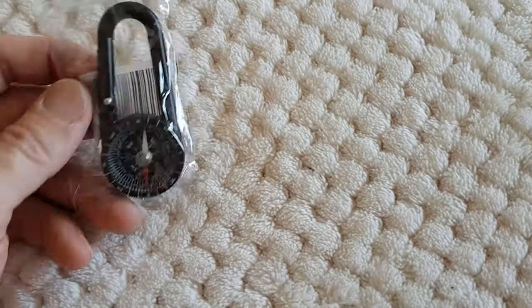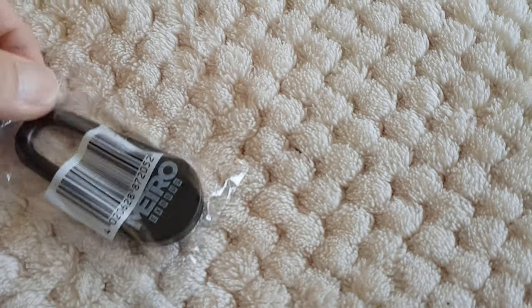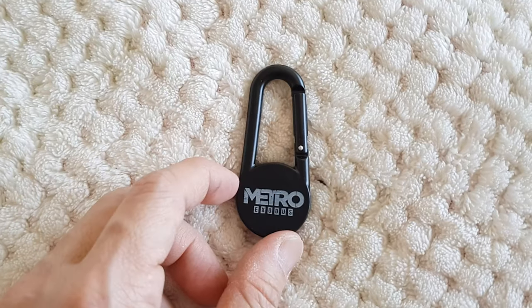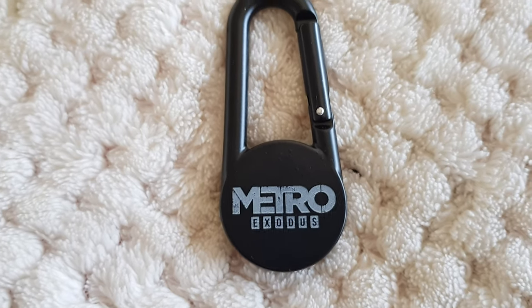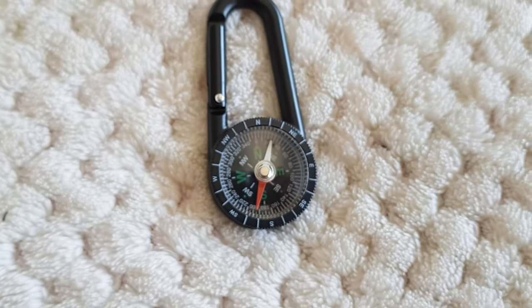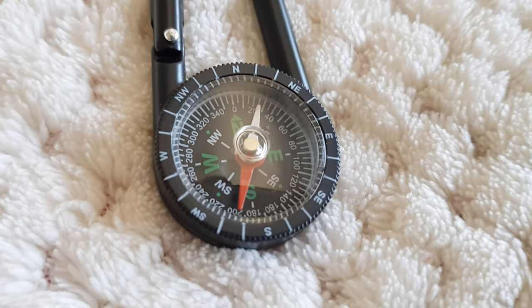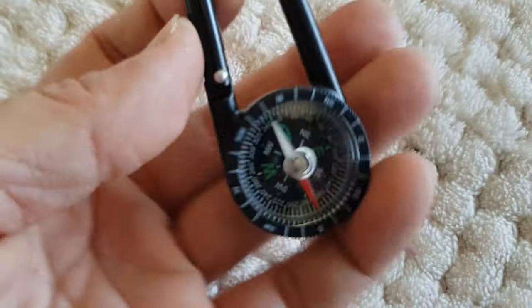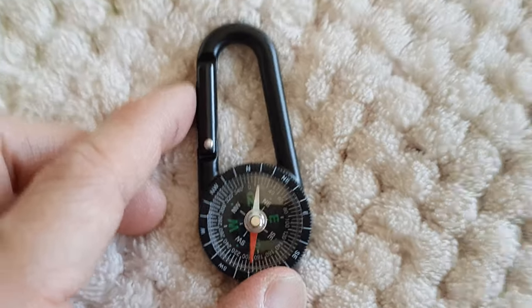And then this little thing — they call it the Carabiner Compass. This is why I also pre-ordered it, because you need to pre-order to get this. Let's open this up. Metro Exodus. Yeah, that's the compass. Pretty cool.